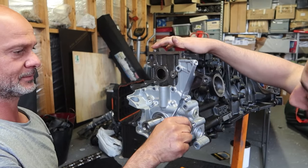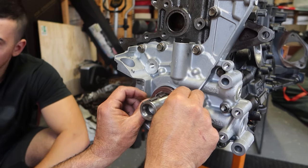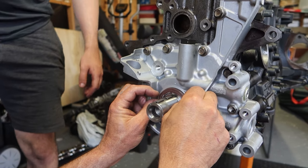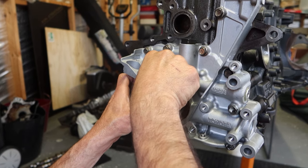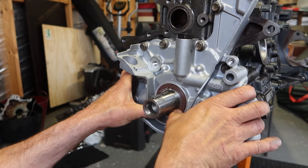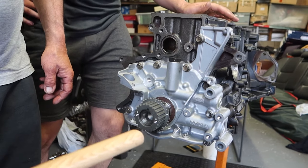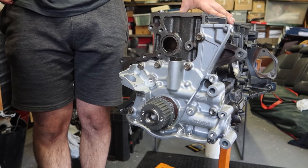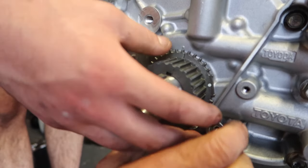Once that's all in and bolted up, we can fit the crank seal. Lightly tapping in the crank pulley. Notice that there's a little keyway on the gear and the crankshaft, so you can't go wrong.